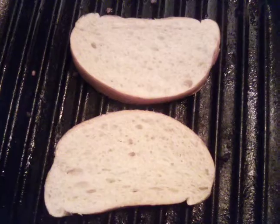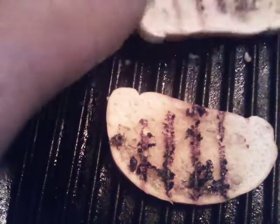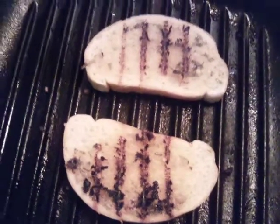We have our bread on the grill and we're browning them off. And now we're going to go ahead and get ready to set up our appetizers.